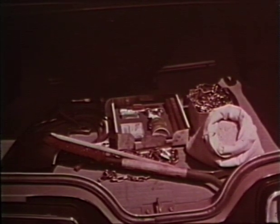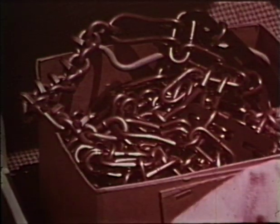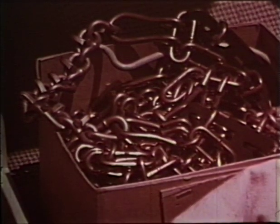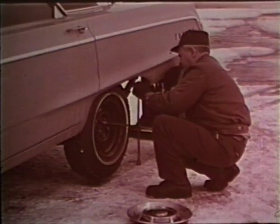Toe chains, shovel, emergency light, jumper cables, and tire chains. Don't forget to put on snow tires.